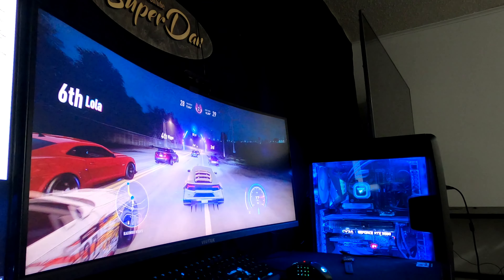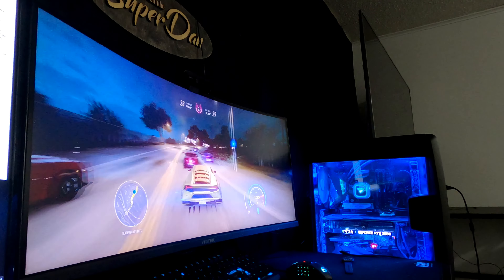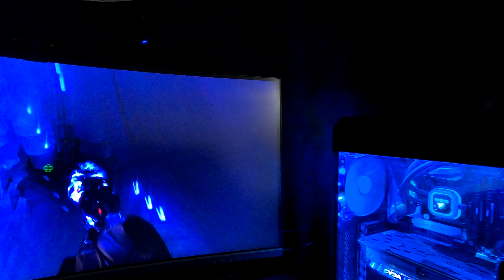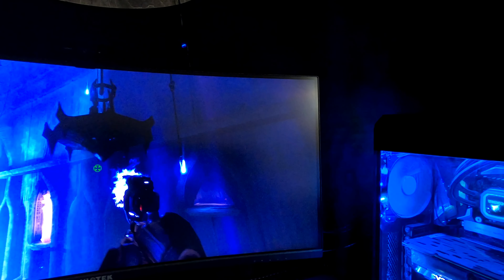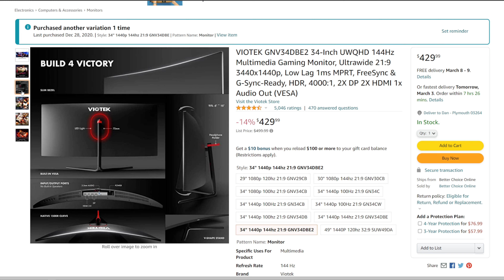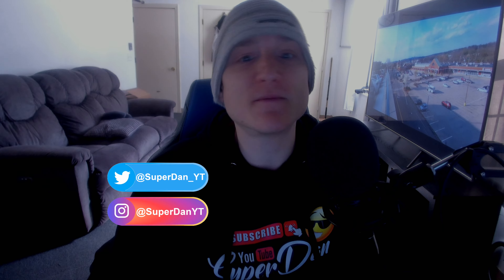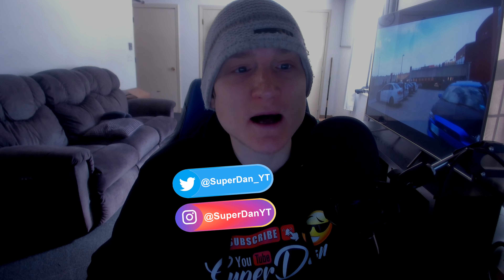The VIOTEK 1440p 144Hz ultrawide monitor is one of my favorites that I have personally owned. I have had a ton of monitors throughout the years, but there are some downsides to this monitor that I wanted to go over with you. VIOTEK tries its best to strike a balance between affordability and performance. The VIOTEK ultrawide that I own — which you can save 14% on with a link in the description — has never had any issues whatsoever, but there are just a few things that I do not like about it.